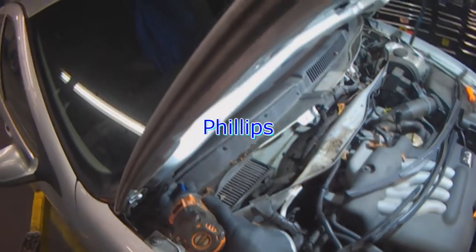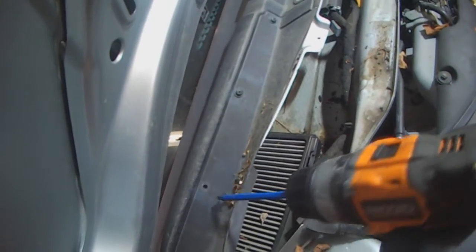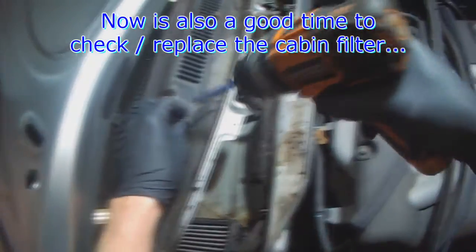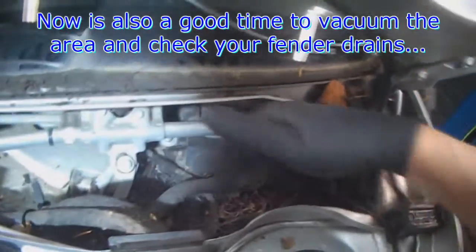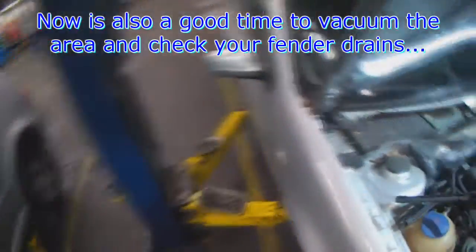It's easier with the cabin filter cover removed. That was a good time to replace the cabin filter. You also want to vacuum out some of these leaves, and make sure your fender drains are clear.